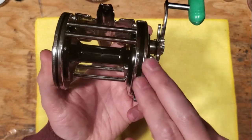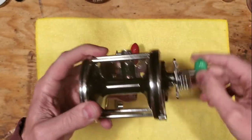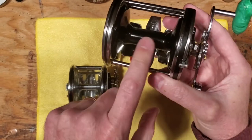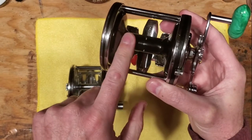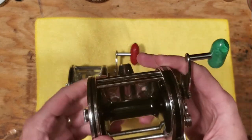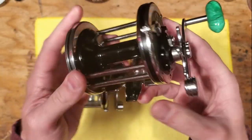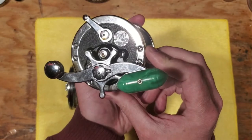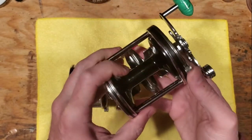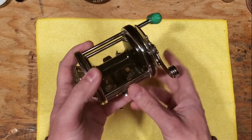A lot of these parts are interchangeable with other reels. Actually, now that I think about it, this spool might be for a Jig Master 500 — it's about the same size as a Jig Master, just more chromed up basically. So that's just kind of the brief backstory on that.